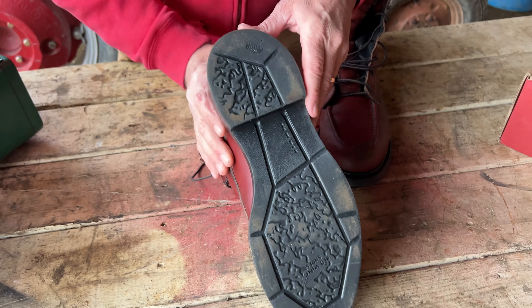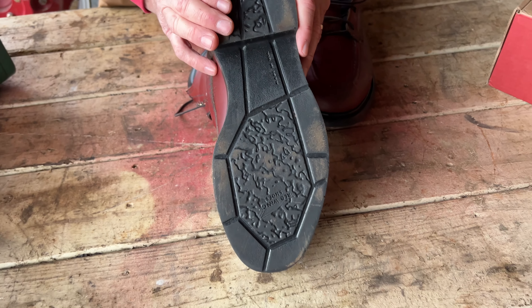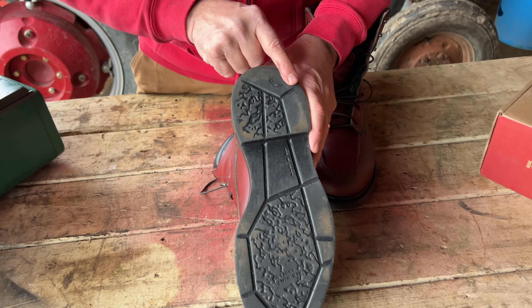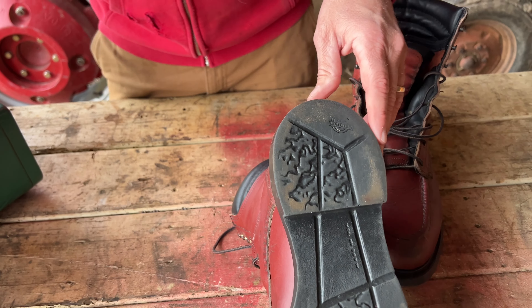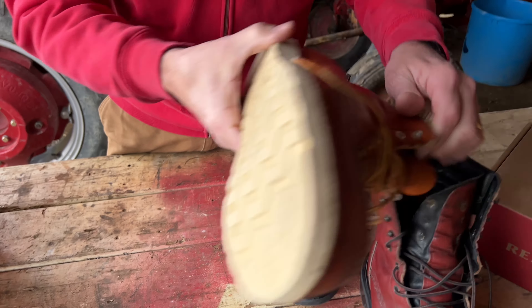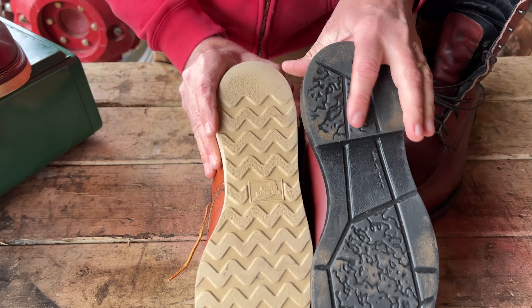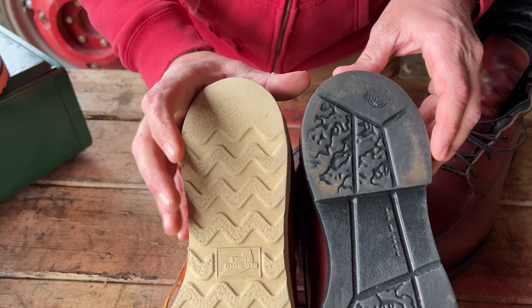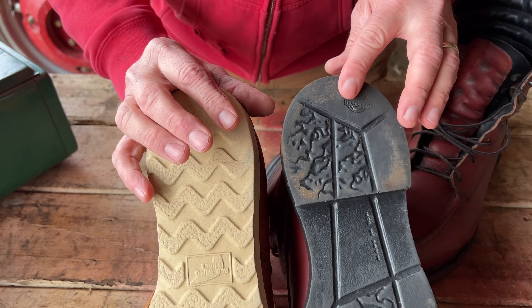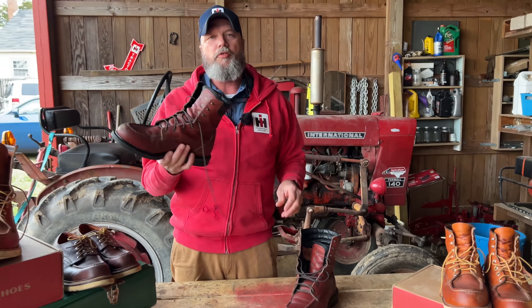I've been wearing these since October and I've barely worn off a little bit, whereas some of my other boots that I've worn a little bit more — this one is actually worn off pretty good with a pretty good angle on it — and this one is hardly anything. They're just super comfortable and they're warm.